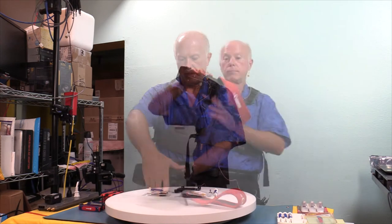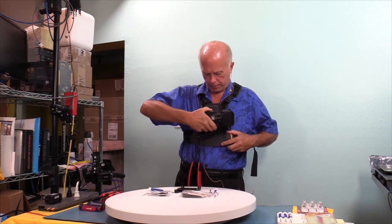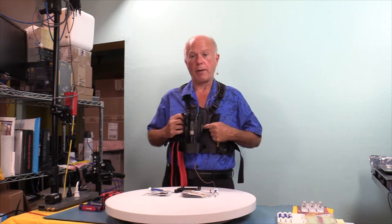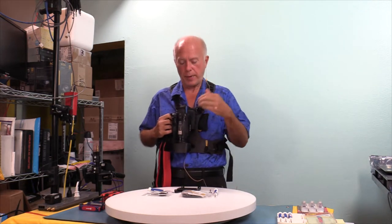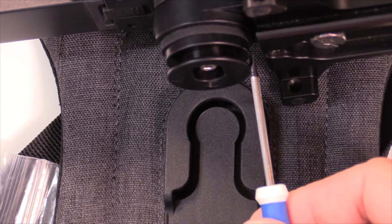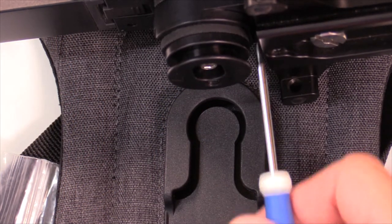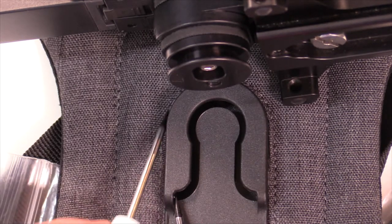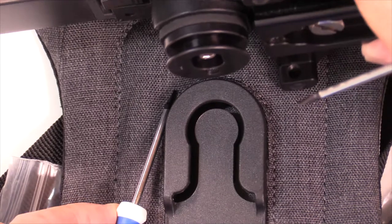I'm going to take the camera, pick it up, and show you what we're talking about. This goes on, down, and pivots around. What's crucial is that clearance — it has to have just enough space for that to fit. I'll go back and show you the overhead. That space, which is crucial, is roughly 5/32nds of an inch. That space has to be thick enough to clear this.